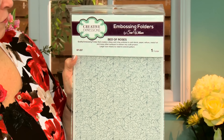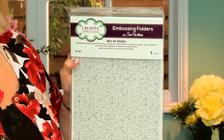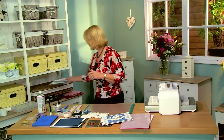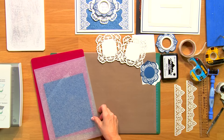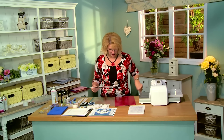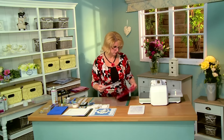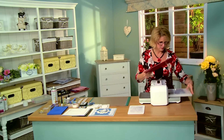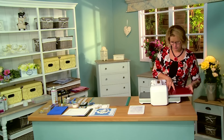And we'll be embossing our background with the Bed of Roses A4 embossing folder from Creative Expressions. So I'm going to start with the embossing. I've got a piece of French Navy card. Bring over our embossing folder, put that inside. And the sandwich for this is just your embossing folder and your raspberry adapter plate. Put that through the Platinum machine.